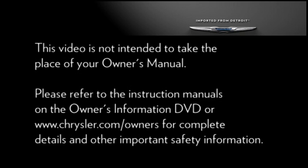Please refer to the instruction manuals on the owner's information DVD or chrysler.com/owners for complete details and other important safety information.